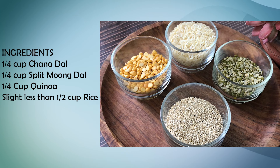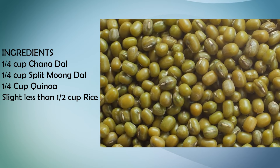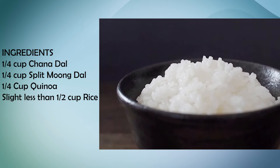Apart from that, you get different varieties of nutrients. Chana dal is rich in B-complex vitamins, and among vitamins A, B, C, and E, there are also iron, calcium, and potassium. Quinoa is rich in protein and fiber, and you will also get iron, folate, and potassium from it. Rice is rich in B-complex vitamins, magnesium, selenium, iron, and zinc.